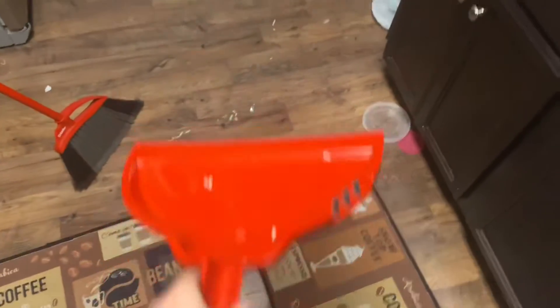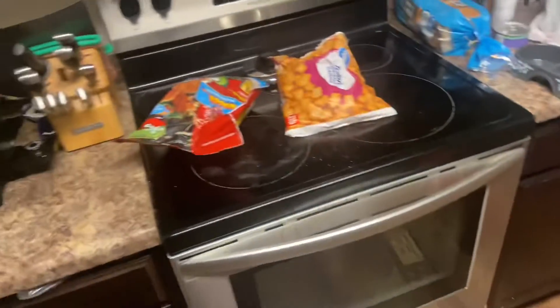Let's do this fancy transition. Okay, I'm done cleaning, so I'm just gonna set this down and let's get to that.